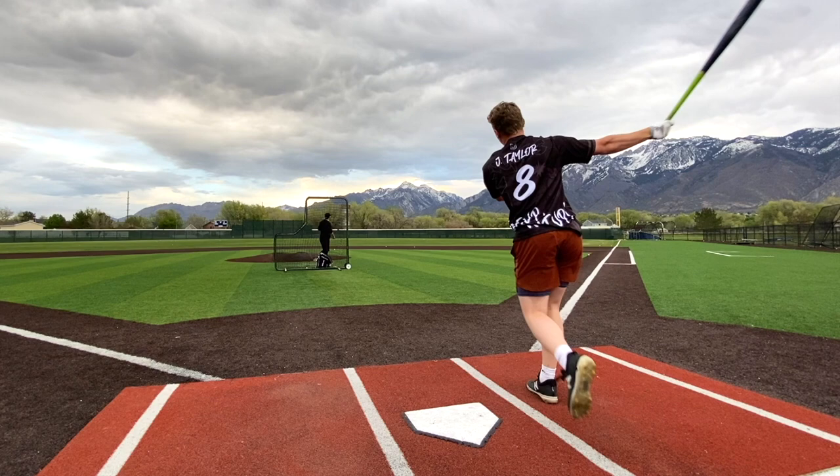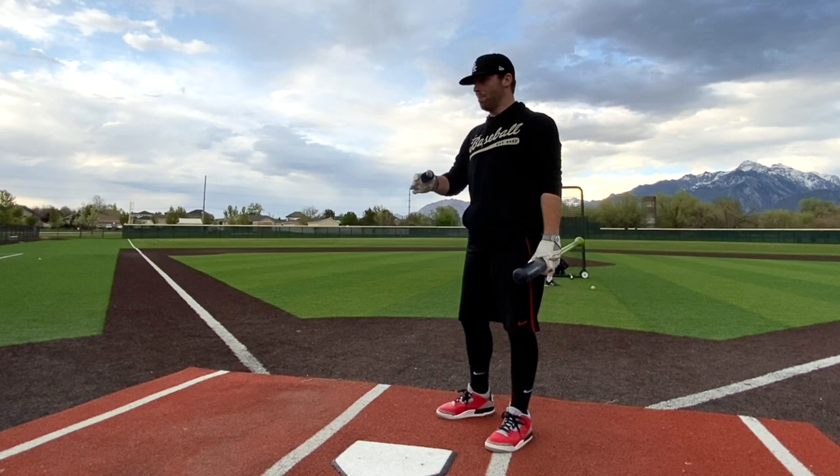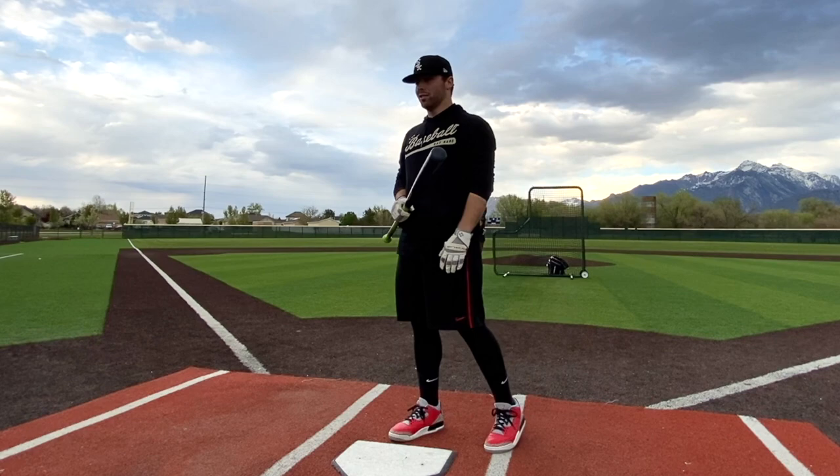Into the bat. With the regular Bomb Bat I've said a lot — you gotta go up a half inch in order to make it a viable wood bat in my opinion, otherwise the sweet spot is just too small. This is a bat where I'd be comfortable swinging a 33. That's a pretty good bat.